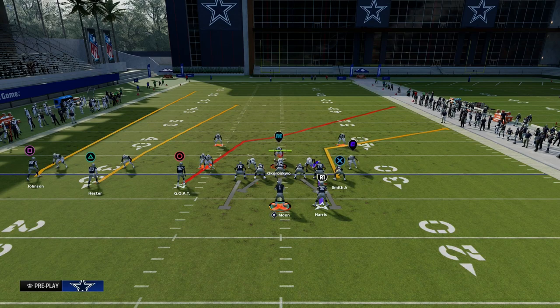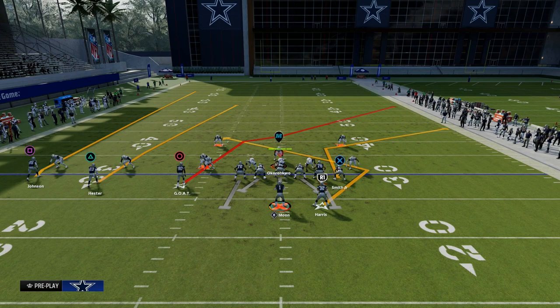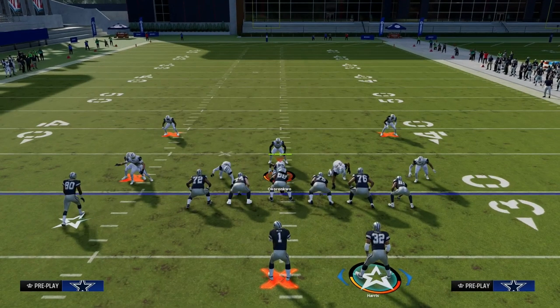The only adjustment to this play is we're going to put the running back on a Texas pattern. If you don't have Running Back Apprentice, get it if you can, because it is that good of an ability this year.